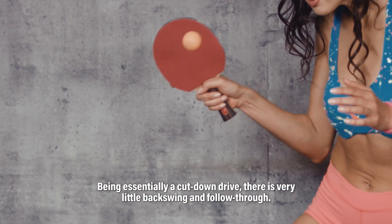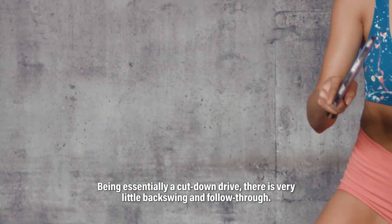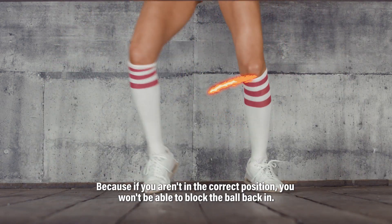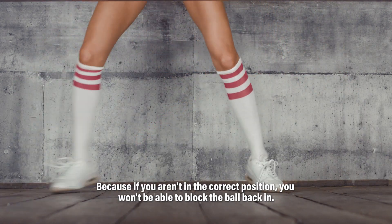Being essentially a cut-down drive, there is very little backswing and follow-through. Having quick footwork is crucial because if you're not in the correct position, you won't be able to block the ball back in.